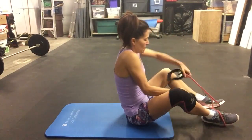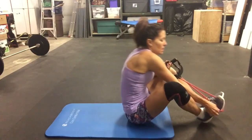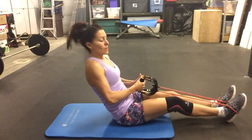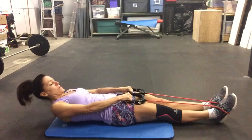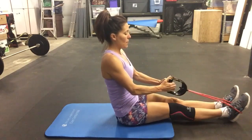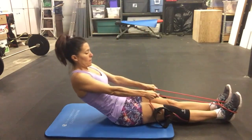Down one vertebra at a time, and inhale, roll up and give me that row at the top — squeeze those shoulder blades, exhale rolling down. Keep the abs drawn in tight and lift, lift, lift and roll. Pull that belly button into your spine.